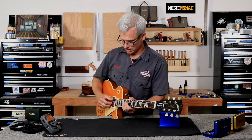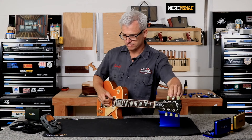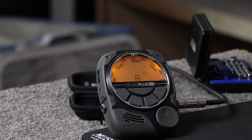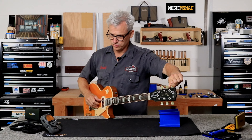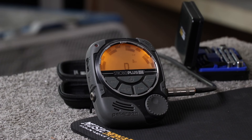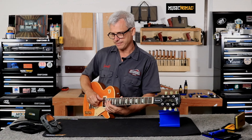On the A string, it's perfectly in tune but definitely a little bit flat at the fretted notes. Moving on to the D string, let's get that perfectly in tune — it was a little flat. We'll check our 12th fret, and that's dead on the money. Barely sharp at the 17th fret, but nothing I would worry about.